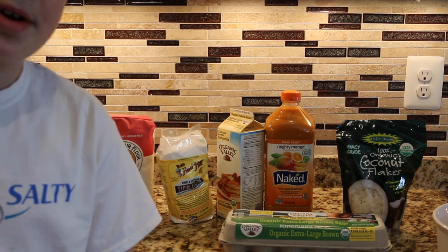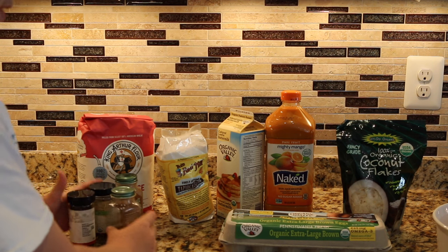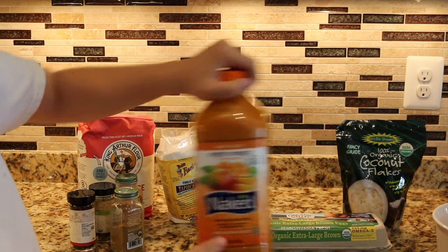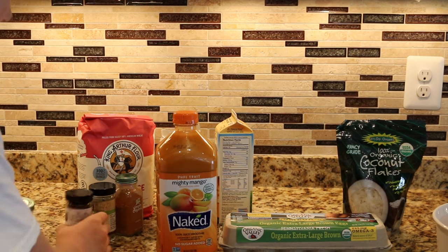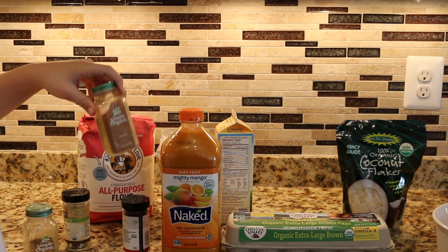It's going to be really delicious. I'm going to quickly go over what ingredients you'll need to make this recipe. You're going to need four spices and mango juice for the sauce. I have this Naked Mighty Mango Juice. And then you're going to need some cumin, cloves, bay leaves, and some cayenne pepper.